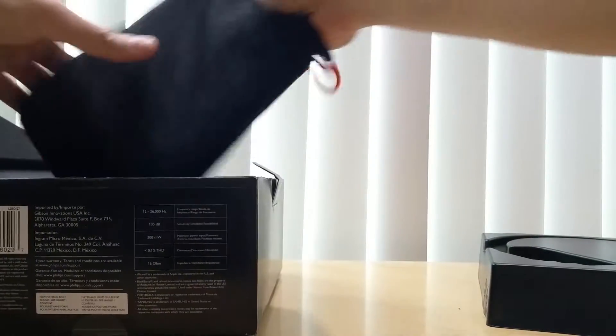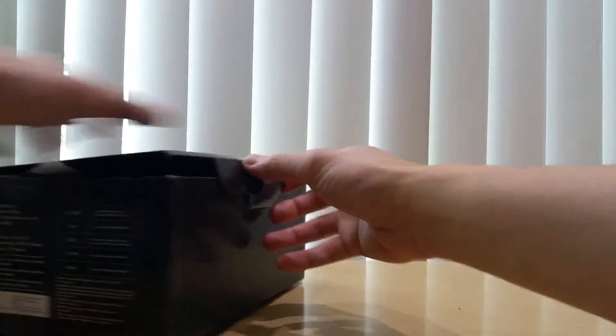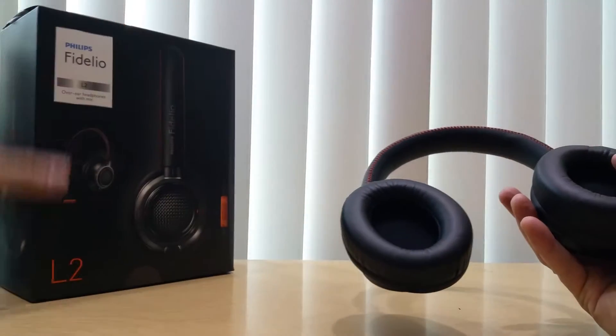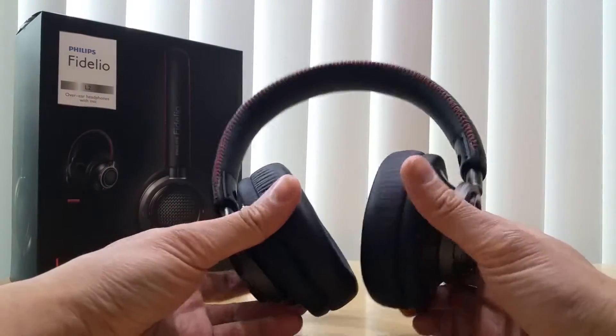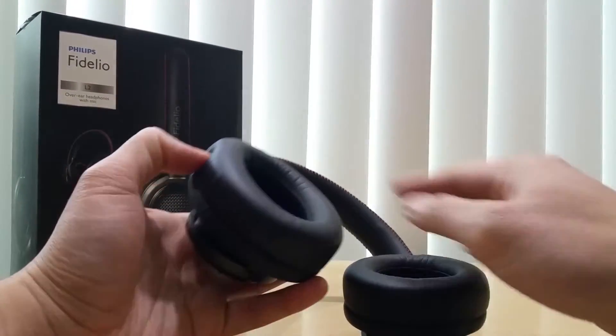Let's put everything back in the bag neatly, since you really came here to see the headphones themselves. Like I said, it was a good deal because it was on sale for $99 at Newegg, so I decided to purchase them. Looking at the specs...